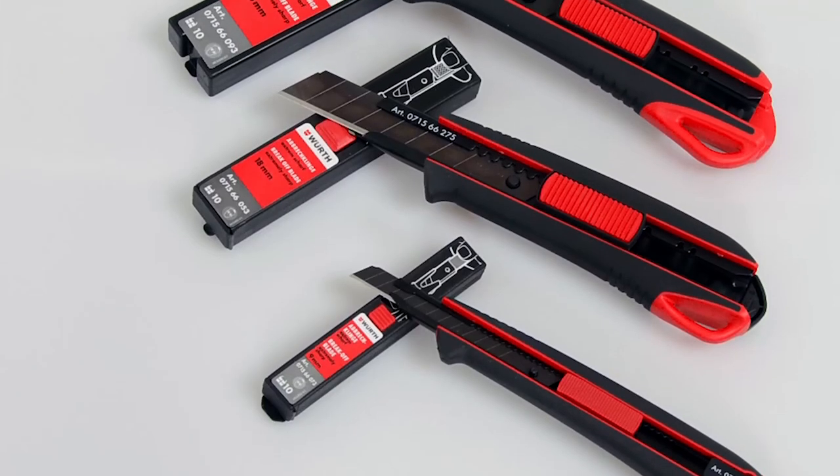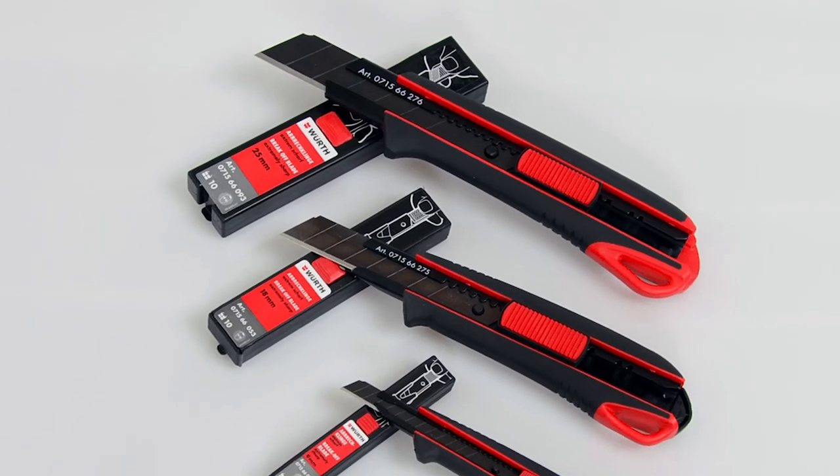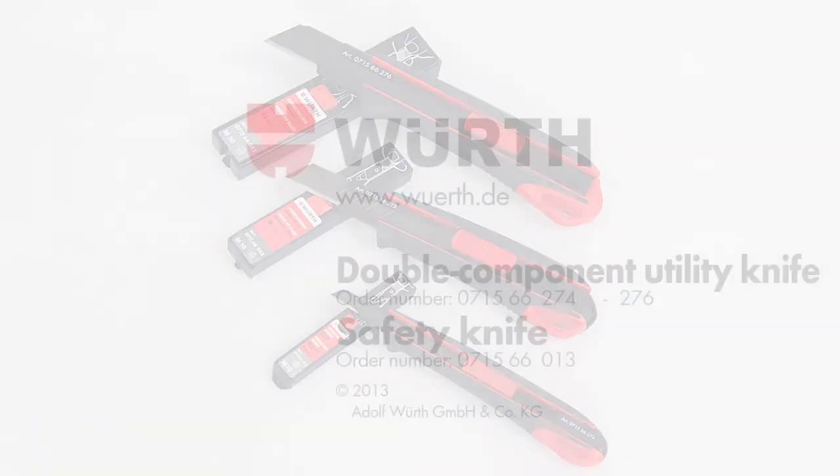Sharp is simply speedier. For this reason, place your bet on Verth's double component utility knives. The masters of their trade.